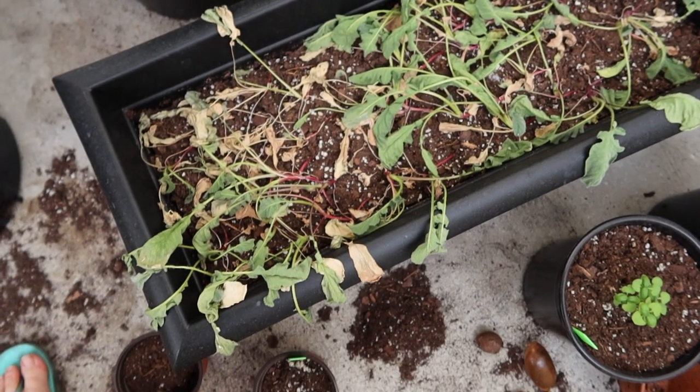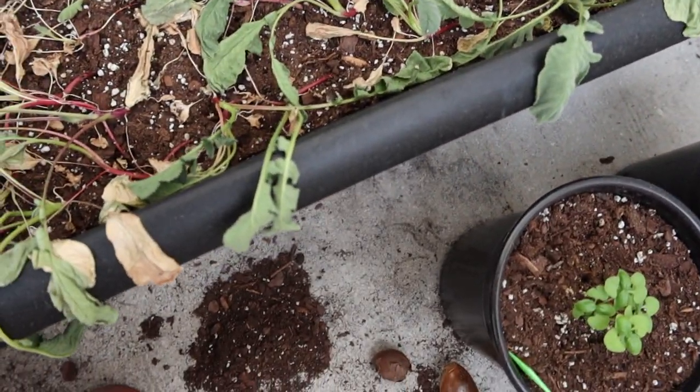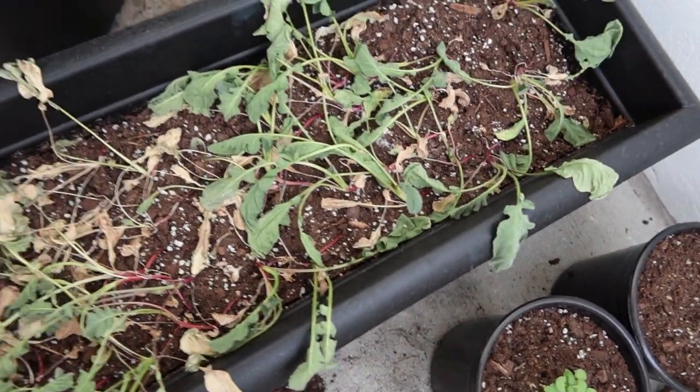Here are the dying radishes. I'm really sad — there's what looks like mold. These were supposed to be done in three weeks: cherry bell radishes. At three weeks they weren't ready, so I kept waiting. I've pulled some out and it's just a tiny root, not a real radish. I really just have to clean it out and start over. The problem might be that it's too hot here in South Florida, or they might be a little overcrowded even though I followed the spacing instructions.